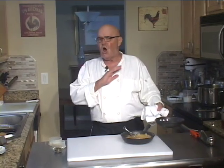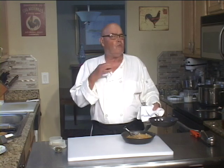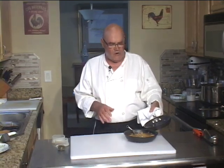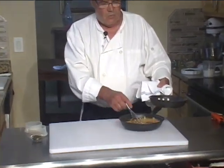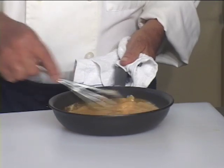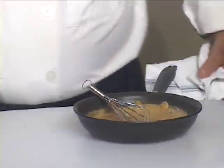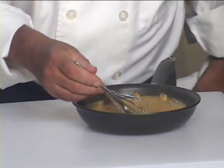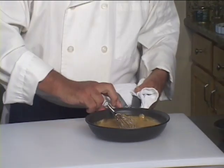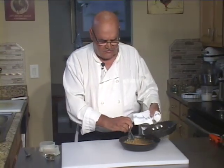Do I have to burn all of the alcohol off? No. The reason why is sometimes you want a little bit of flavor of alcohol in, but I got most of it burned off. I'm going to pour it right in here. I'm going to give that a quick taste. This sauce is good. I'm going to put a splash more brandy in it, because it can take it.